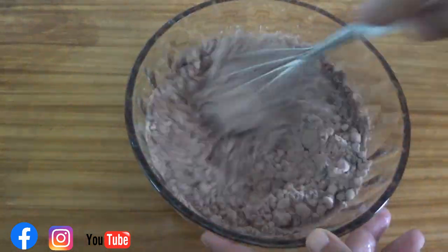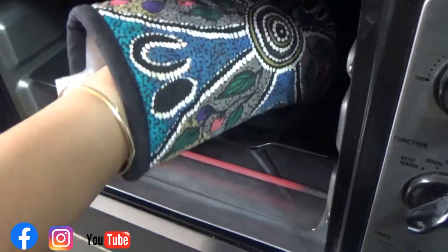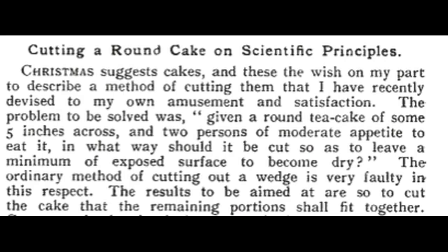While you think of so, I will go and bake another one for you. And here is the second cake to demonstrate the second method. A British mathematician Galton said in the famous magazine Nature that to his amusement and satisfaction, the ordinary method of cutting out a wedge is very faulty.